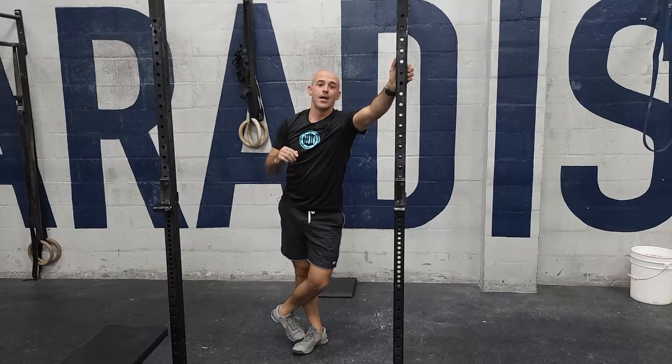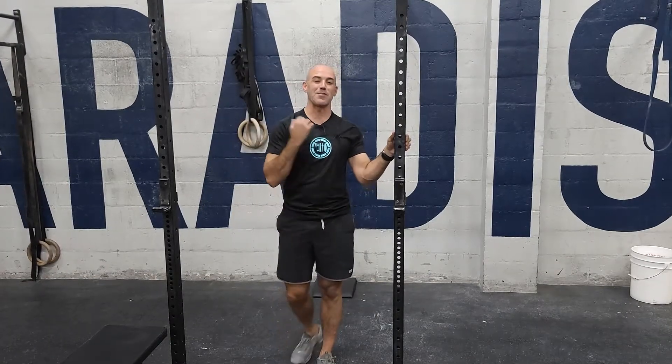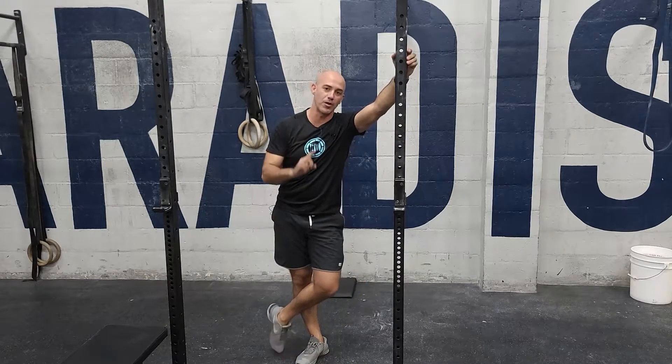From there it's going to be on the bike for calories — 12 for guys, 10 for women. Push through those calories. When you finish that, you're going to go through that whole sequence five times. The first round should feel doable and it gets more challenging as you go, because this is only part one of today's workout.